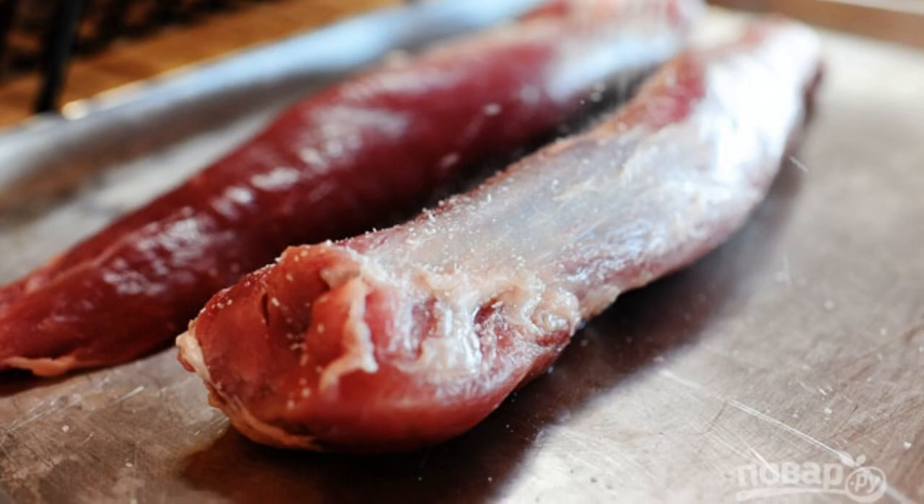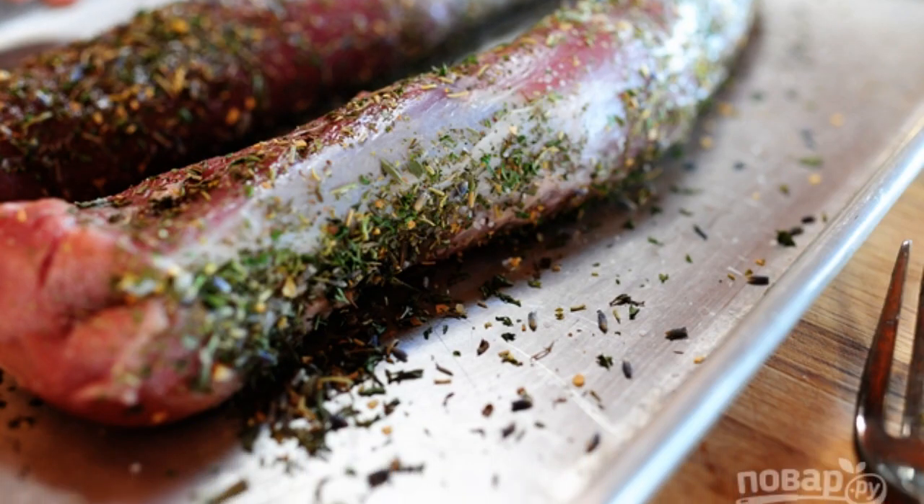Season the meat with salt and pepper. Sprinkle the meat with Provencal herbs.